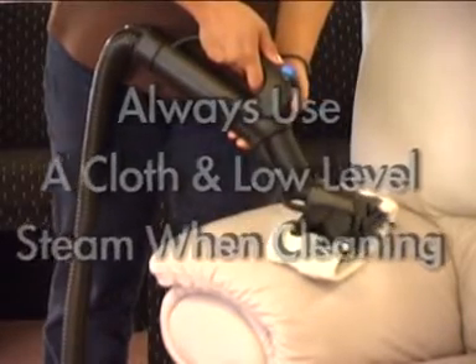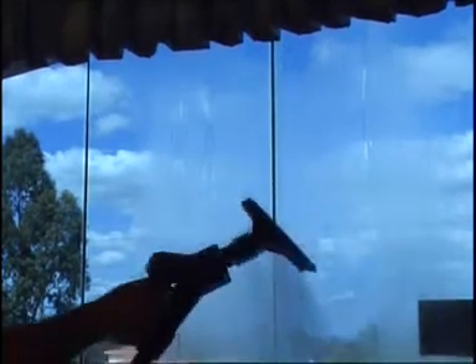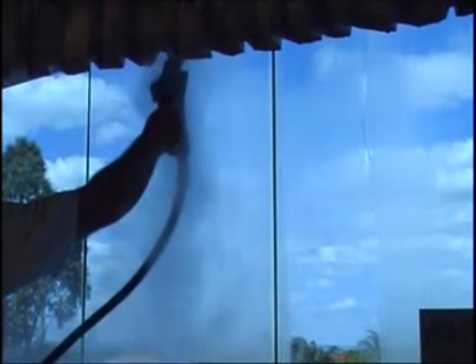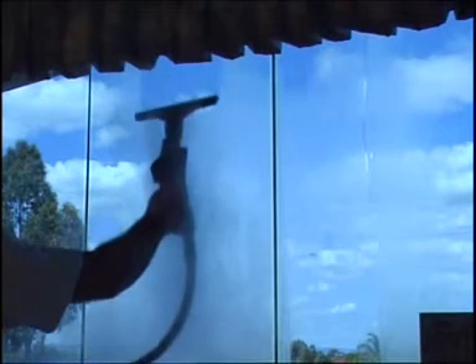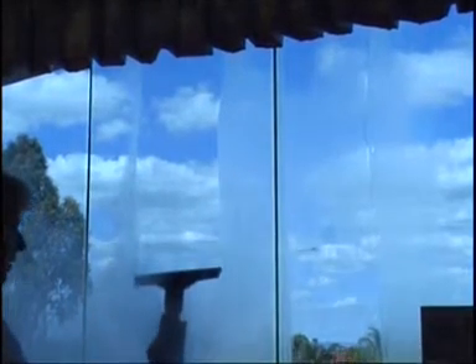The ability to clean without streaking makes steam the cleaner of choice for another major task: windows and glass. Attach the large window cleaner directly to the main hose head. Keeping the window cleaner as flat as possible against the glass, steam whilst pulling the rubber squeegee down the glass. Any build-up may be scrubbed with the squeegee, but stains like paint splatter need to be removed with the small single aperture nozzle. Then reverse the window cleaner and wipe away the residue with the second rubber squeegee.